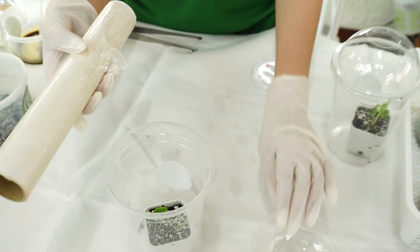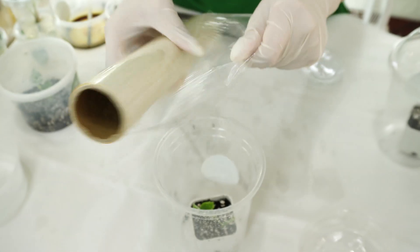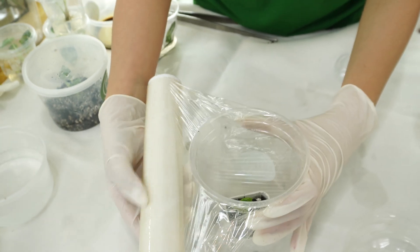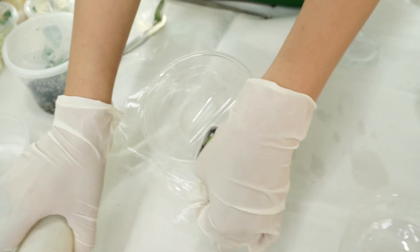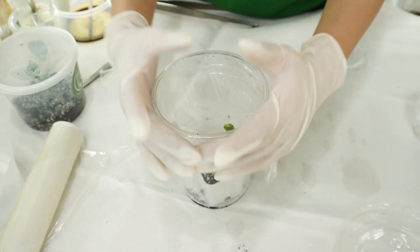Just in case you don't have a lid or cover for your container, you can use kitchen wrap to wrap the top part — that is also doable. You'll just have to remove it and replace it each time you need to water the plant.